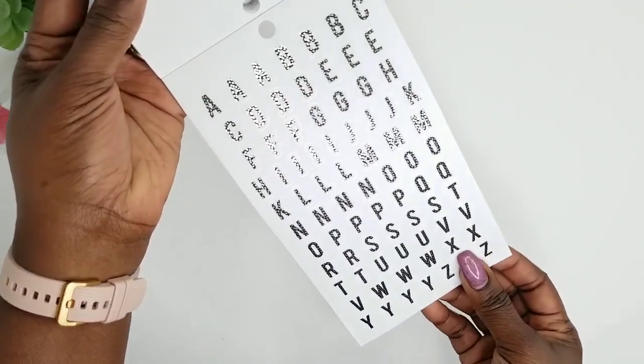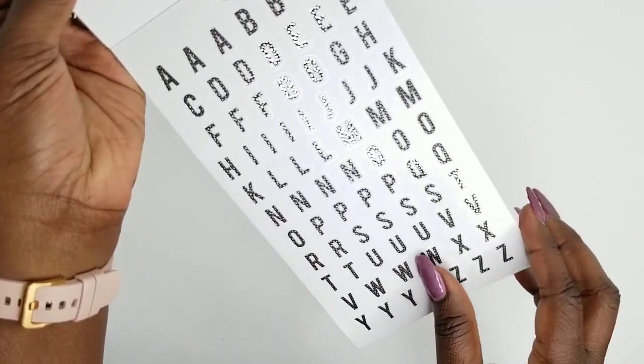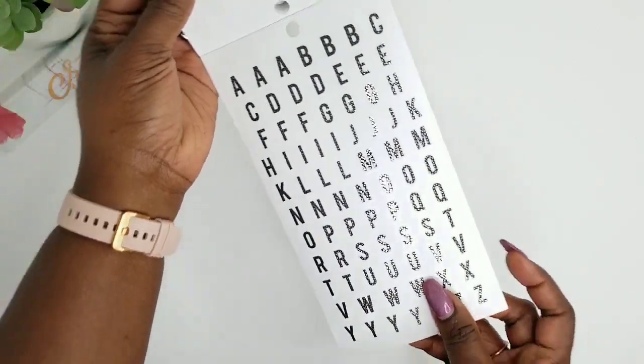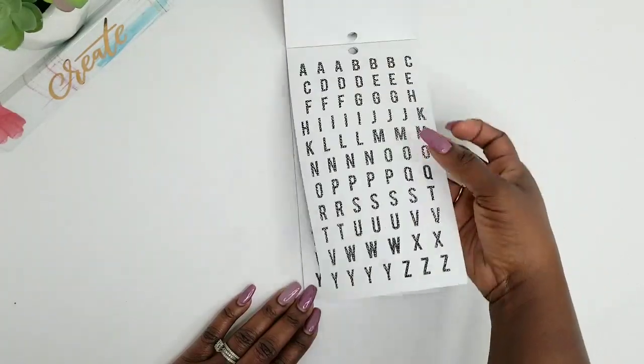Do y'all see this? So this is black clear stickers and they have several foil accents on them. And I love that because you can do like a nice little black and white color theme spread in your planners or just whatever. I do love that. And so you get one page of that.